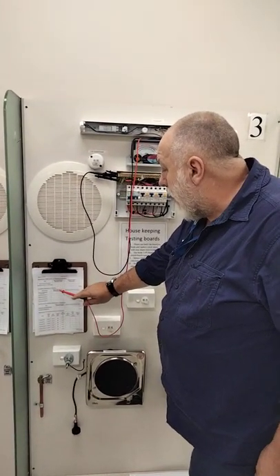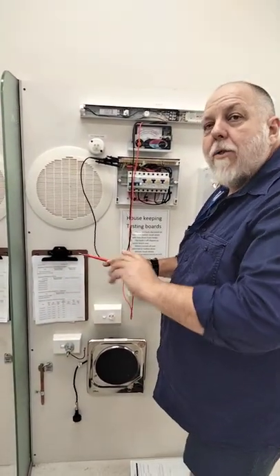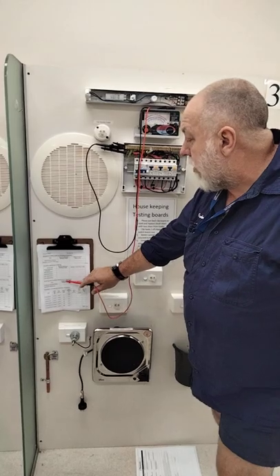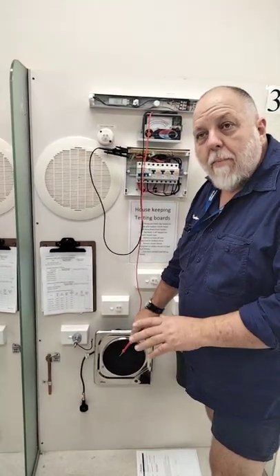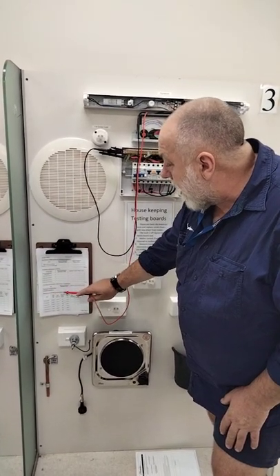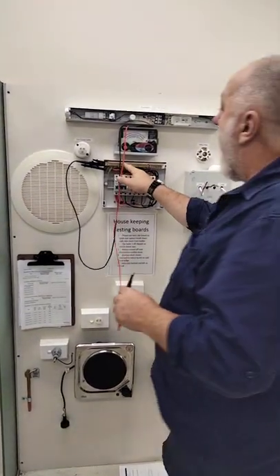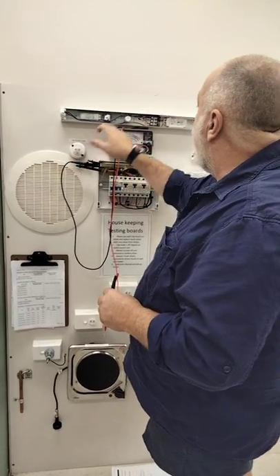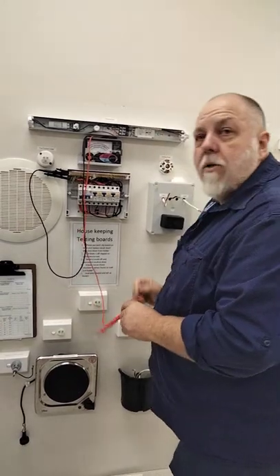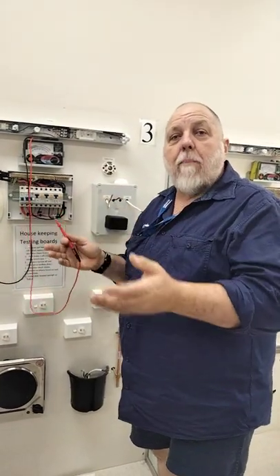It now asks about the insulation resistance for the whole installation. I just want to miss that for the moment and we'll come back, because I don't want to swap from ohms to 500 volts back and forth. If we go to the last section on the page, it says resistance of protective earthing conductors. What we're doing is measuring the resistance of the earth from the earth bar — up here from the earth bar to the fluorescent, to the earth points, and all my sockets.